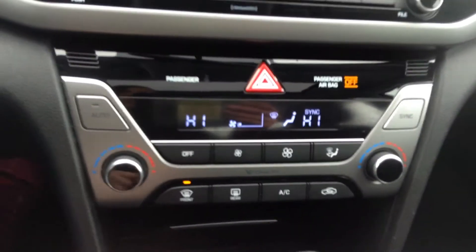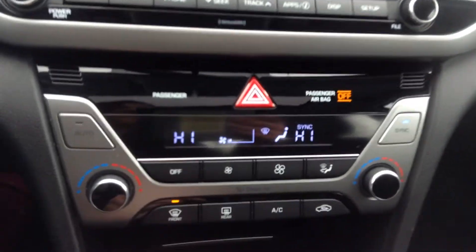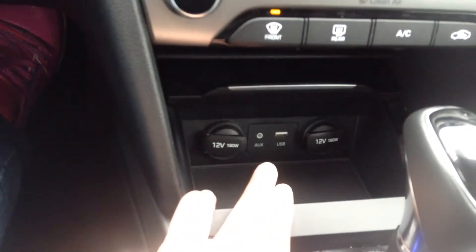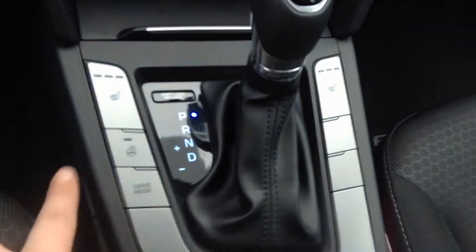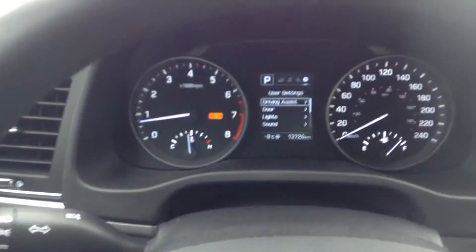Down here you have all of your manual climate control options. You can sync both sides so that'll keep them the same. You have that rear window defrost, AC, all that good stuff. Down here you have your two 12-volt charging outlets, your auxiliary and USB. We also have heated seats on both sides and a heated steering wheel. Also, this driving mode will take you through your Eco and your Sport.